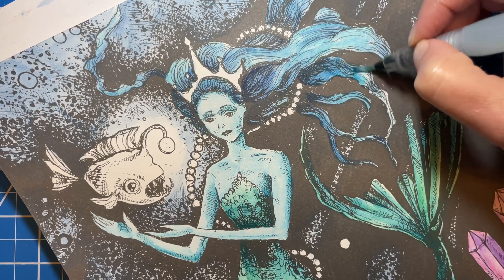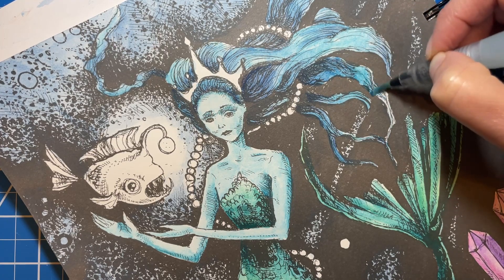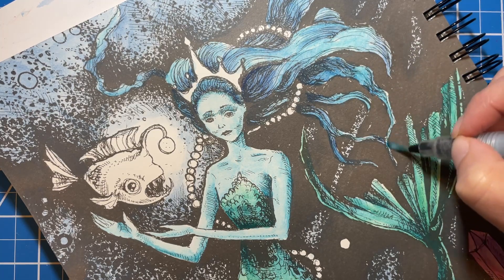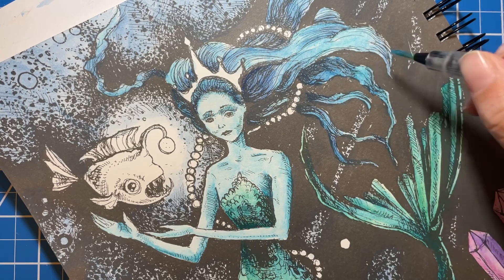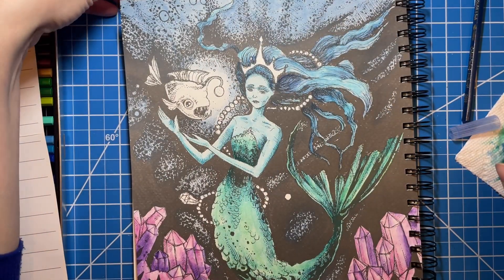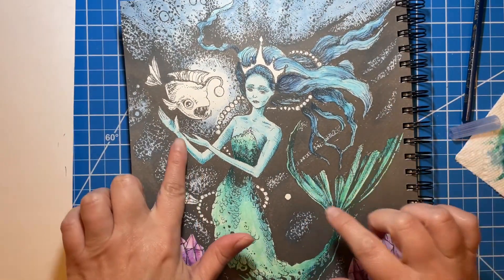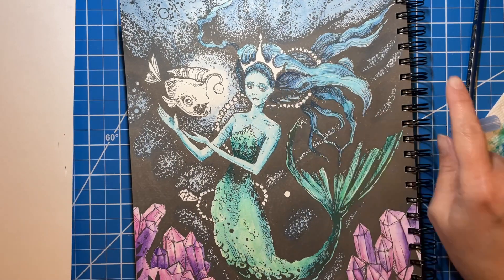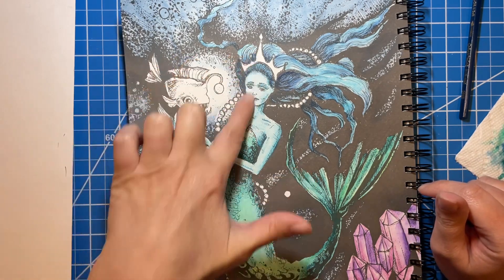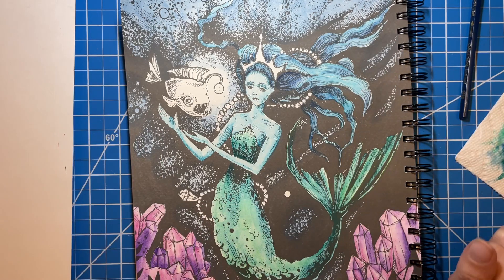Almost done with this part and then we'll wrap it up. So there is what we've done today: her skin, tail, gemstones, and her hair. In the next video we'll do the anglerfish, her crown, and then add in any fun sparkly things — white gel pen highlights and stickles or anything like that. Thank you so much for joining me today — until next time, I'll see you later. Bye.